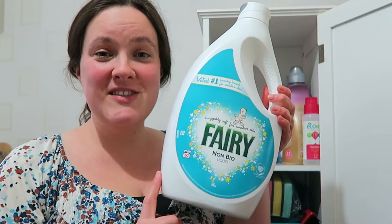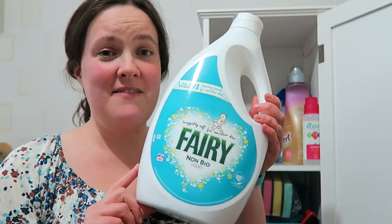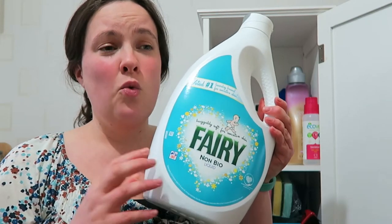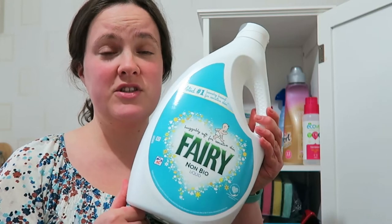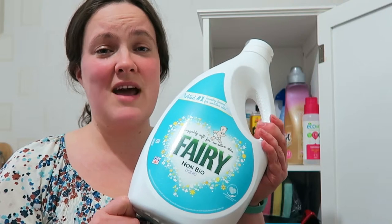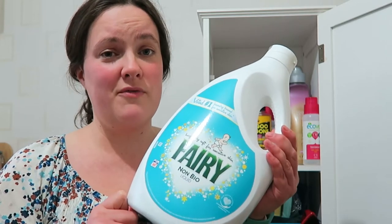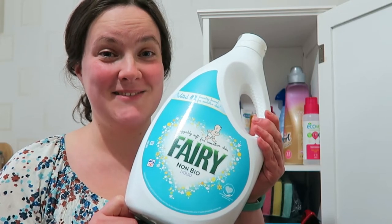I also keep my washing detergents in here. I've got this big bottle of Fairy — you can often get it on offer and I usually only pay about £7 for three litres, which is really good value. We took a long time to settle on a washing detergent because both of us have quite sensitive skin, and we've never had any problems with this Fairy. So while I'm looking to replace some of my cleaners, this wouldn't be one of them.